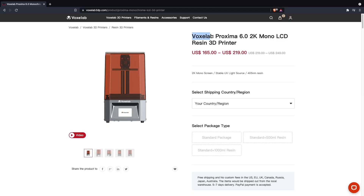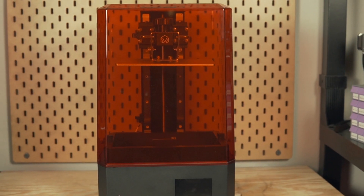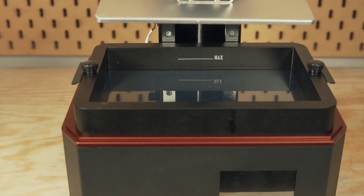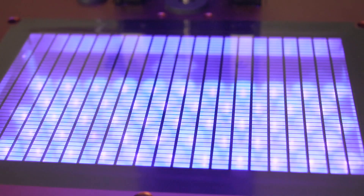Before jumping into the specs, I did want to state that the Voxelab Proxima and the Voxelab Proxima 8.9 inch that we're covering in this video are two very different machines. For the sake of brevity I'm just going to refer to it as the Proxima, but know that I'm talking specifically about this new 8.9 inch version. As the name implies, the Proxima 8.9 inch features a 4K 8.9 inch monochrome LCD screen, giving you a build volume of 192 by 120 by 200 millimeters.